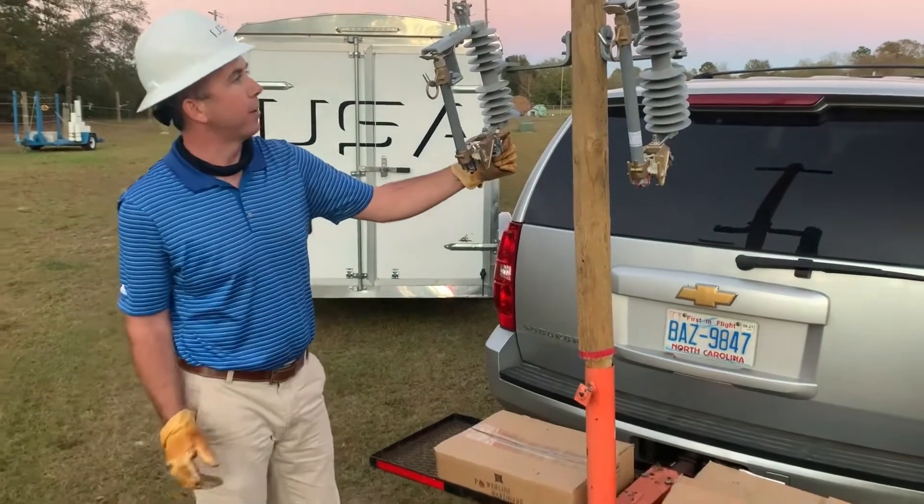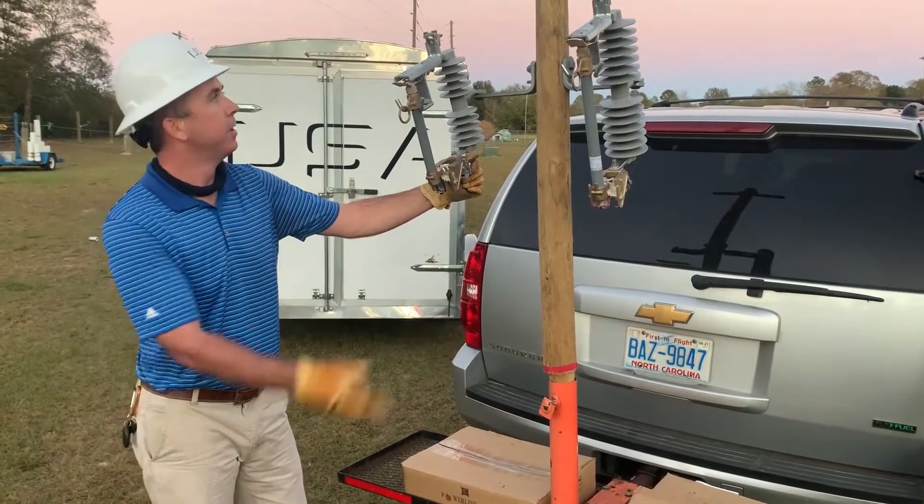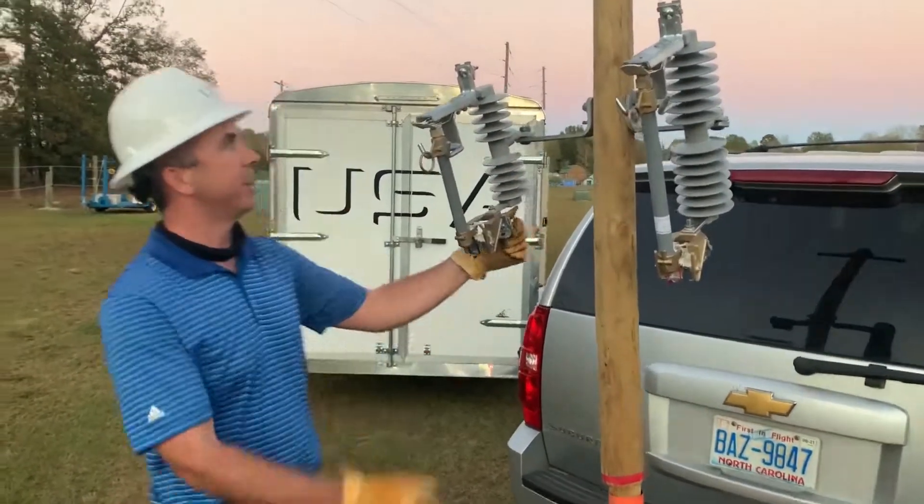Here with Powerline Hardware's polymer cutouts. Powerline Hardware is a manufacturer of pole line hardware. This is a 15 kV unit, and this is a 27 kV unit.